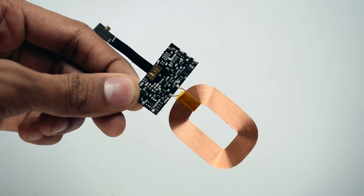Put a diode between the wireless charger and the battery, and there you have it. I think we've solved a lot of the problems. Now we just need to put the wireless charger in there.